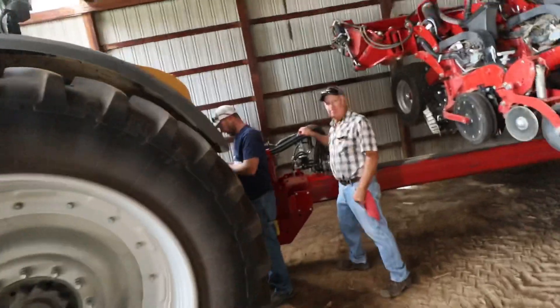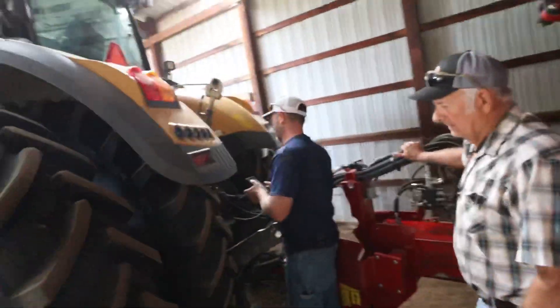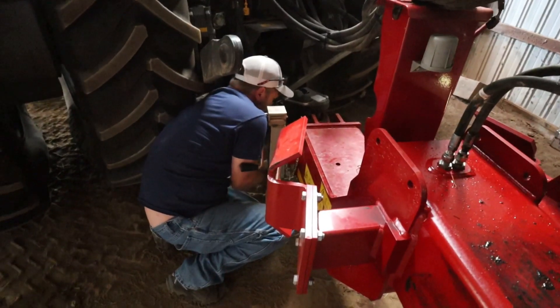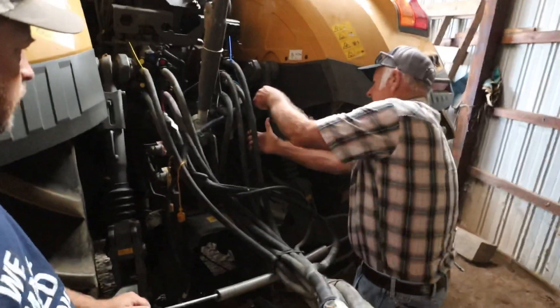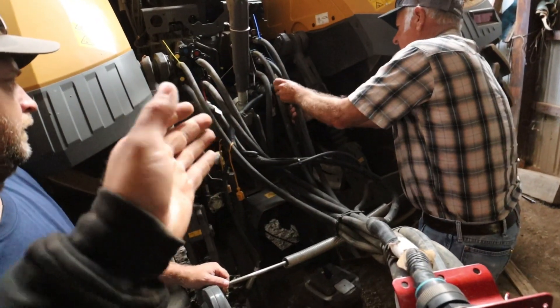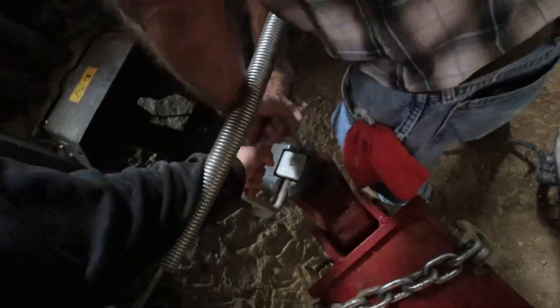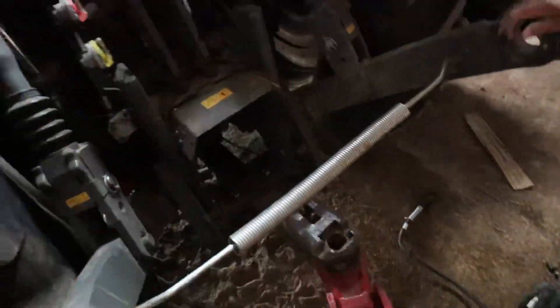We're playing our favorite game — take pictures and try to figure out how to hook it up next year. Never works. So to mark these, we're just taping the hoses that go together, together.